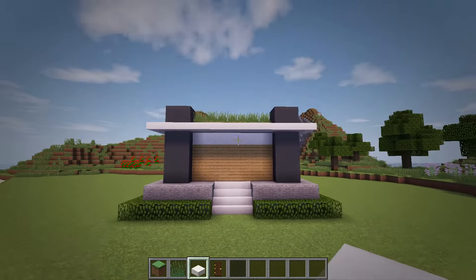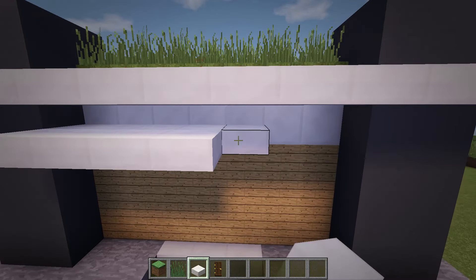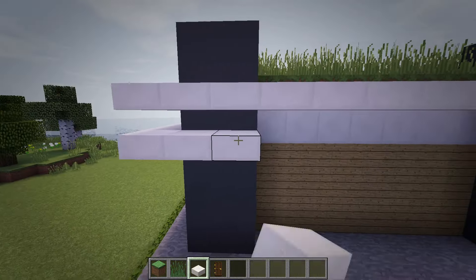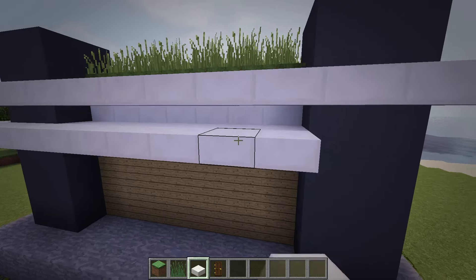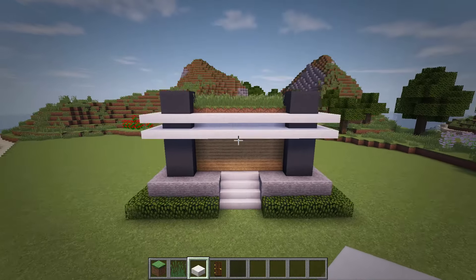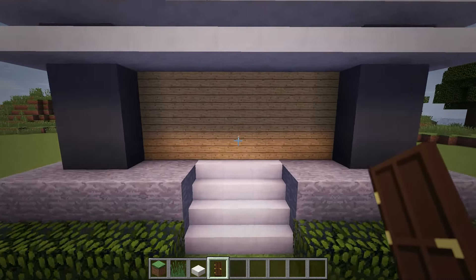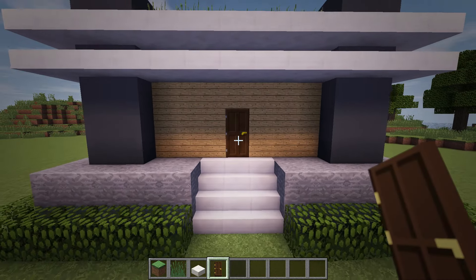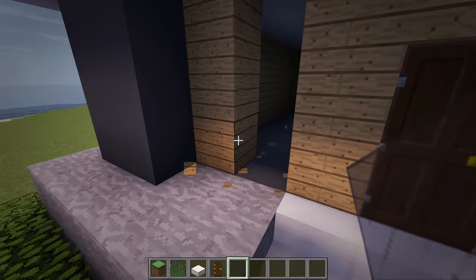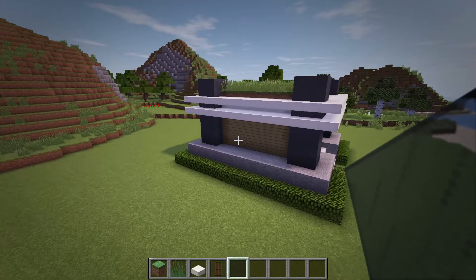With the first frame in place, we can add in the next one a block below the first one. Next, we'll add in the door and windows to the house. At the end of the staircase at the front, place in a door at the middle of this wall. Then a block over from the sides of this door, let's place in a couple of windows that are three blocks tall using black stained glass panes. For the other three sides of the house, let's place in some three wide glass pane windows at the middle of the walls, and then that will finish up the house.